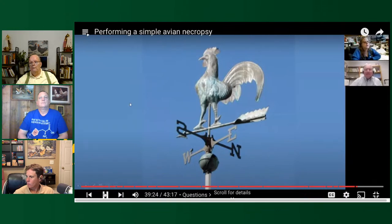That's pretty much it as far as the general opening of a chicken and looking for normal tissues. Now are there any questions?